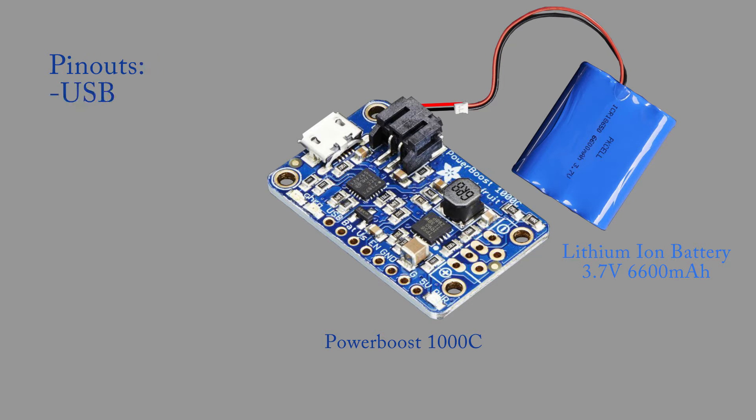Next let's talk about the Power Boost pinout. The first pin is the input 5 volts from the USB connection. This pin is only for supplying power to charge the battery. The next pin is the Bat Pin, which supplies power from the battery. This voltage will depend on how charged the battery is, ranging from 3 to 4.2 volts. We need 5 volts, so this pin will not be used in the project.